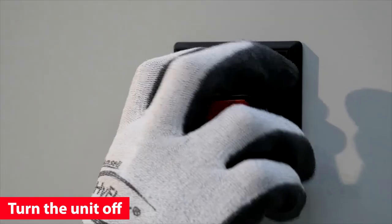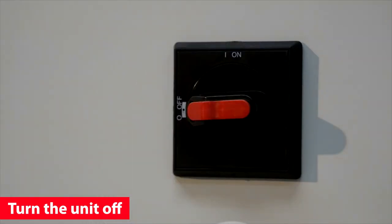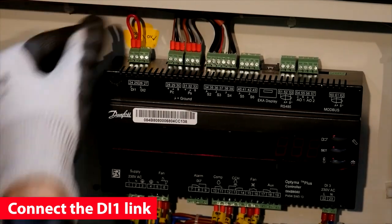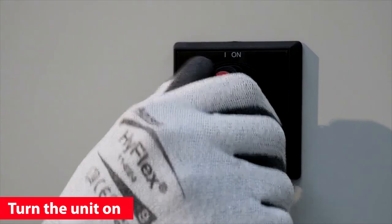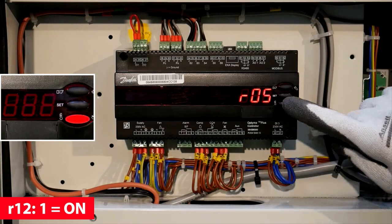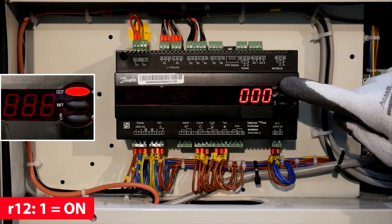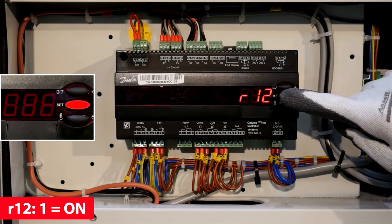Disconnect the power supply by turning the main switch. Connect the DI1 link and turn the unit on. Scroll to R12 and set the value to 1 to switch the controller functionality on.